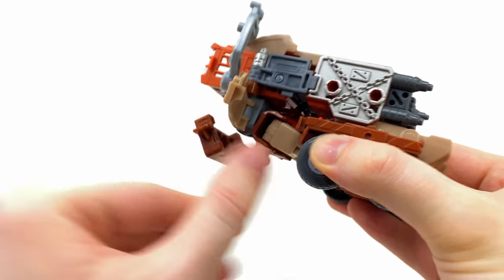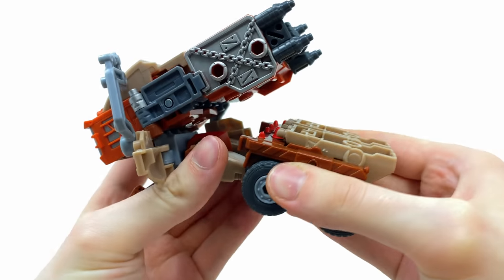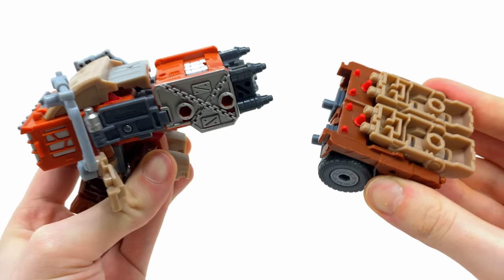Take the gas cans and bring them out to the sides, detach the arms away from the legs, and completely remove the legs from the thigh joints. You should be left with two individual components.